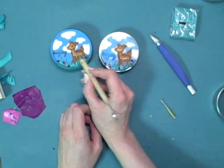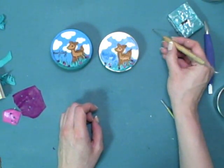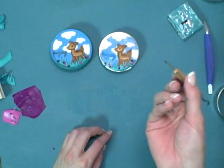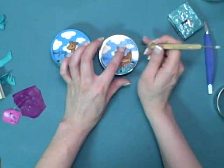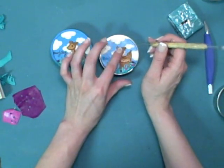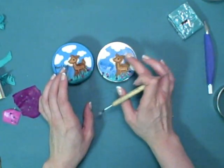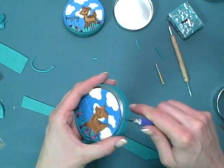I have some scrap purple and pink clay that I'm using for the flowers. To add an eye for the deer, I'm going to use a tiny glass seed bead. Pick that up with a needle tool and place it right in the eye, pressing down into the clay to secure it. I'm using glass instead of plastic beads because those will work in the oven just fine — plastic beads can melt, so be careful about that.